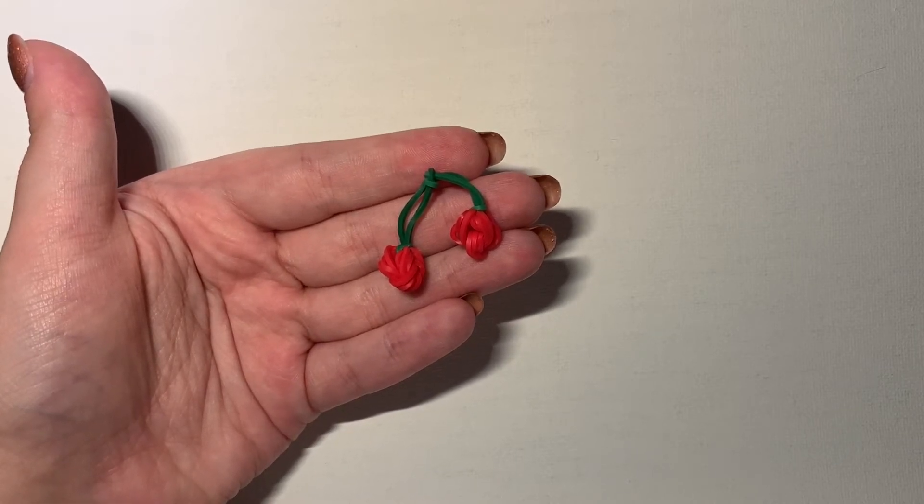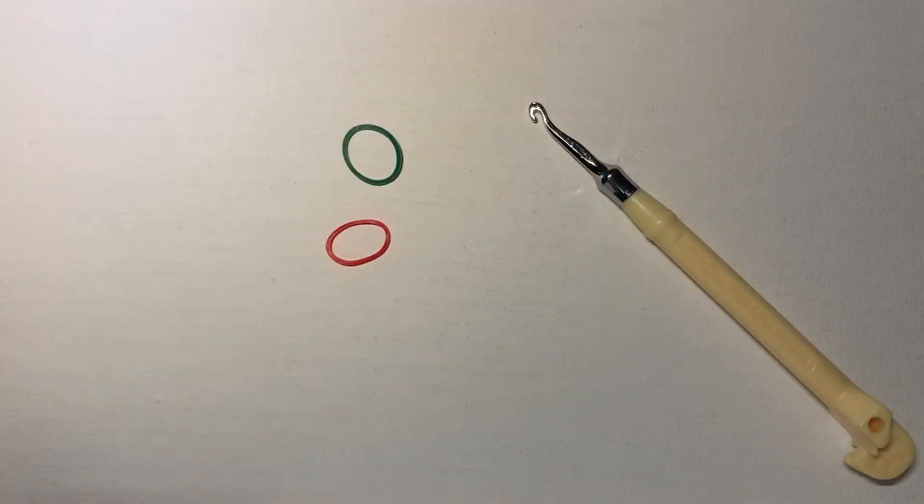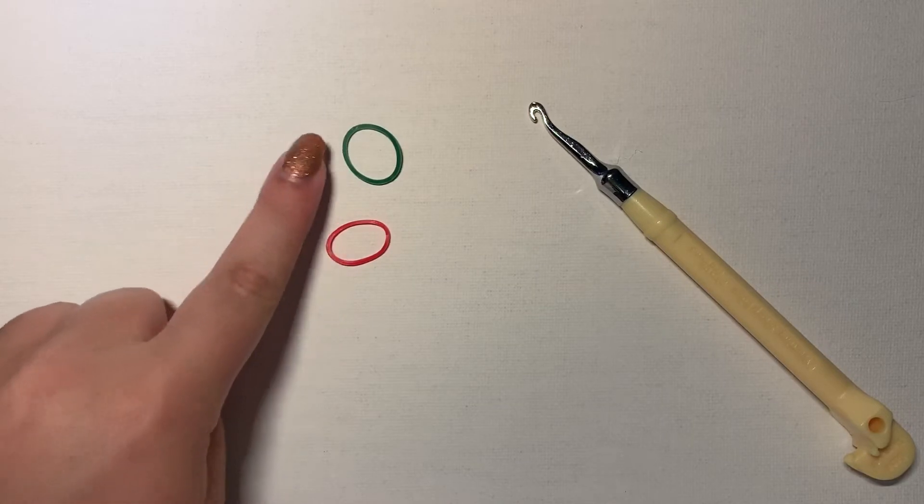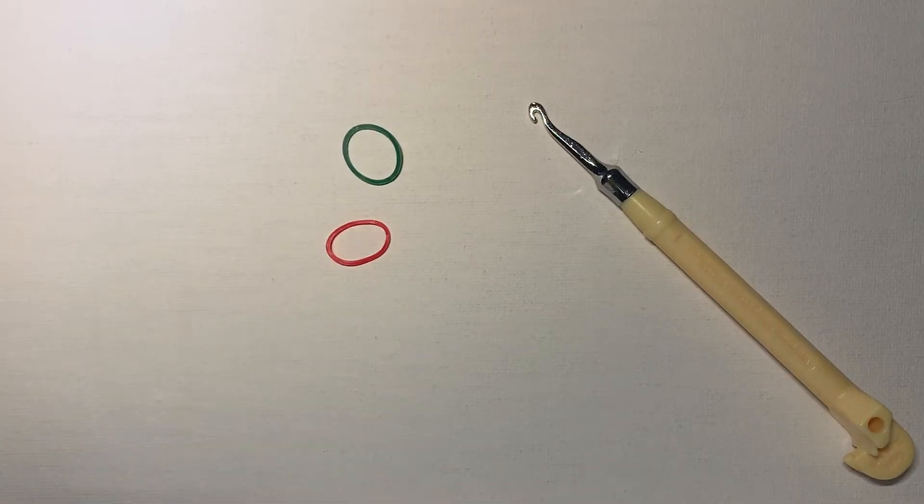Hey guys! Today I'm going to teach you how to make this loomless cherry charm. The materials you're going to need are your rainbow loom hook or a crochet hook, green bands, and red bands. I'm using Rainbow Loom's dark green and Rainbow Loom's opaque red.